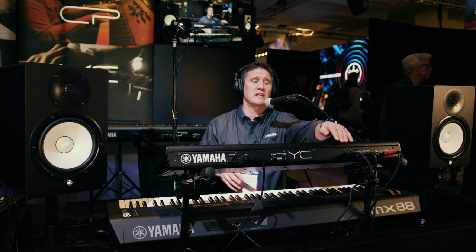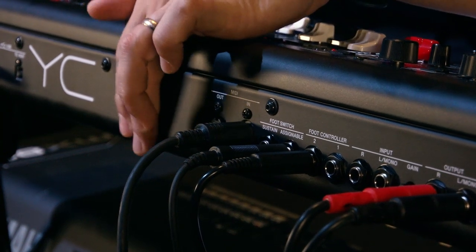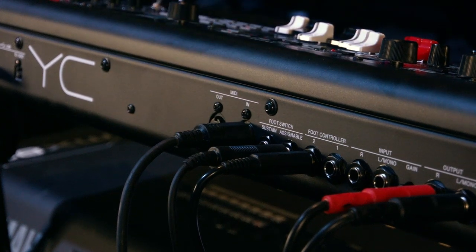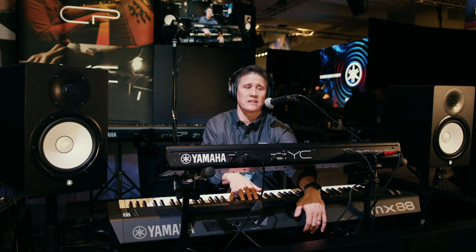The first thing we would do is connect our MIDI connections in the back of the keyboard. We want to make sure that the MIDI in is connected in the back of the YC-61, and in the back of the MX-88 — which we have here on the bottom — our controller keyboard is going to have the MIDI out plugged into it.